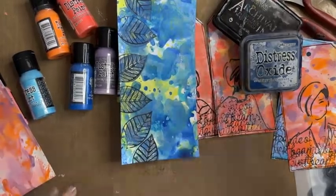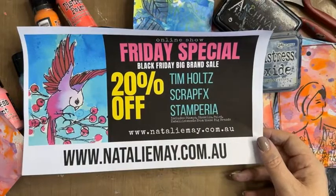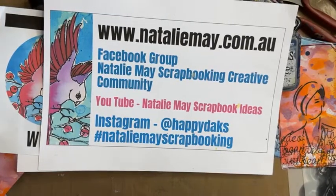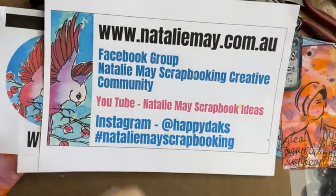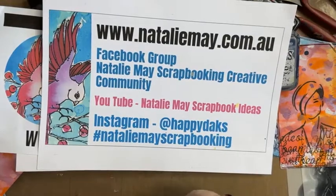Jump online to nataliemay.com.au — you can get 25% off Natalie May products and the Friday specials on Tim Holtz, Stamperea, and Scrap Effects. You could also join our Natalie May Scrapbooking Creative Community — our private Facebook group — where we've got some fantastic giveaways and competitions. There's still time to enter the competition to win a $25 gift voucher for November. I look forward to seeing you back here at 1:30 for another Facebook Live today — I might do an art journal page using these tags. See you then, bye!